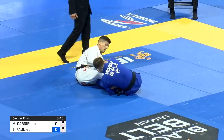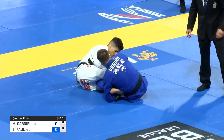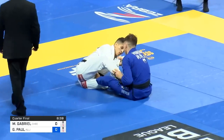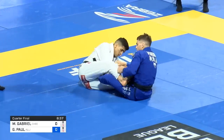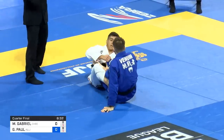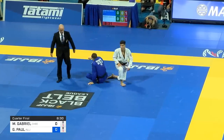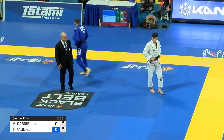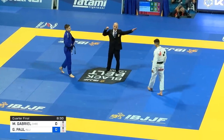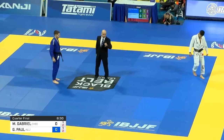Matheus Gabriel playing that same double guard pull game with Gianni. Both competitors have one negative each. Gianni looking for that leg drag. Another negative. The refs have been very, very harsh on penalties for double guard pull and nothing happening — more than in any other position. Typically standing, they're far more patient when it comes to penalties. But when it comes to double guard pull, they have not been patient at all.